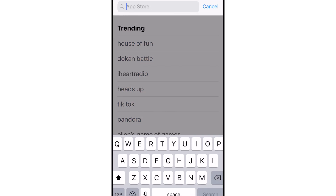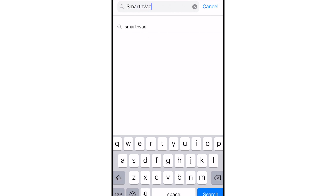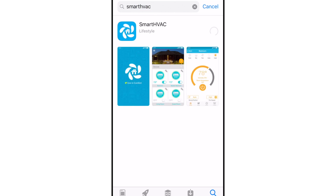Go to the App Store or the Google Play Store and search for Smart HVAC. Download the free app, then open it once it is installed on your device.